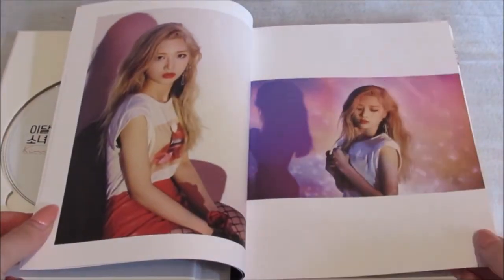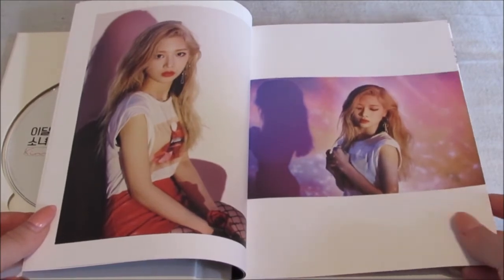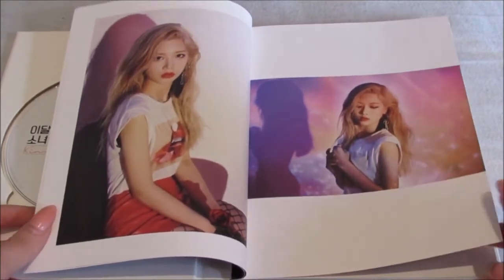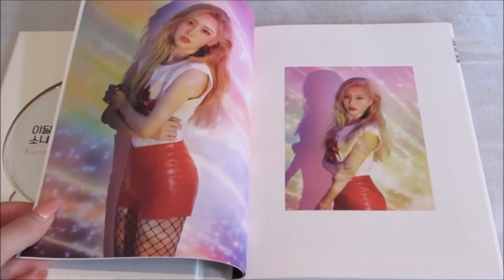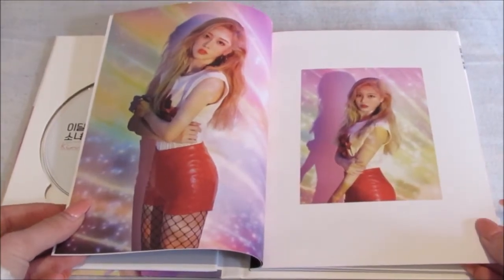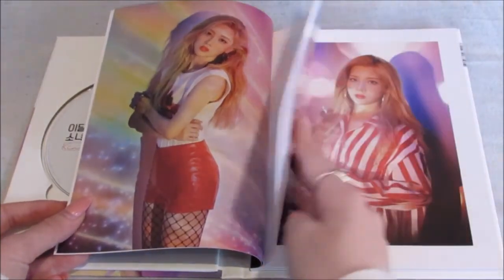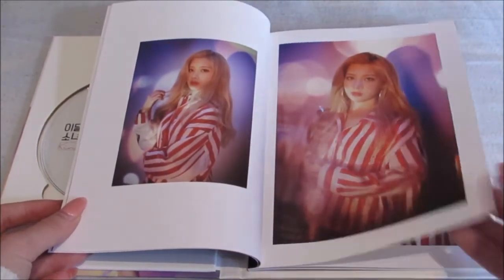Oh, she's so beautiful. Oh, this paper is really different guys — this is very glossy, it's normally kind of matte. They totally went with her red theme. I love those shorts.